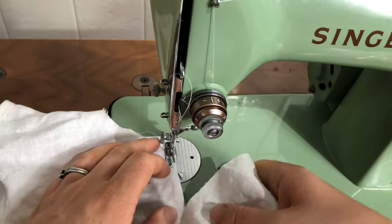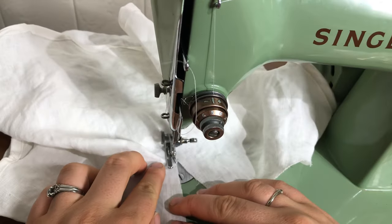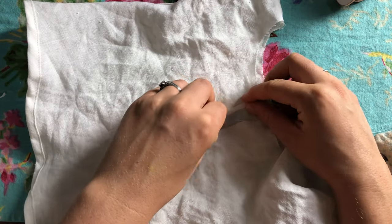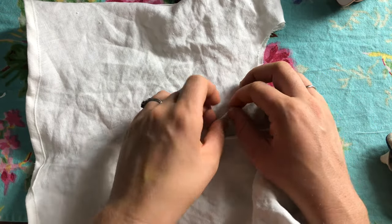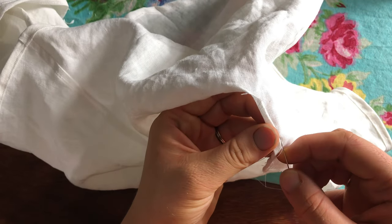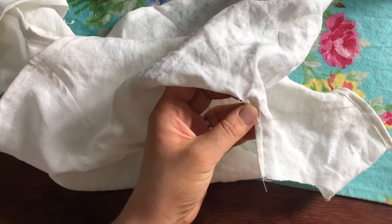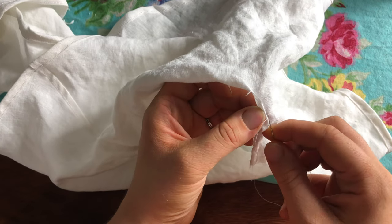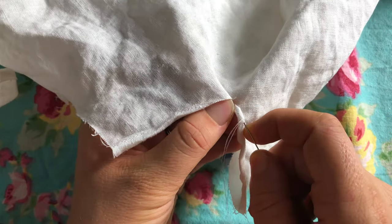I'm just sewing a stay stitch along that edge, and now I am folding over those raw edges in a rolled hem type of way and then hand stitching it down. You could probably get away with doing this by machine, but it was a pretty small area to negotiate so I felt more comfortable sewing it by hand — especially when you get down to the corner of the slash opening, it was much trickier, so it was much easier to do it by hand.